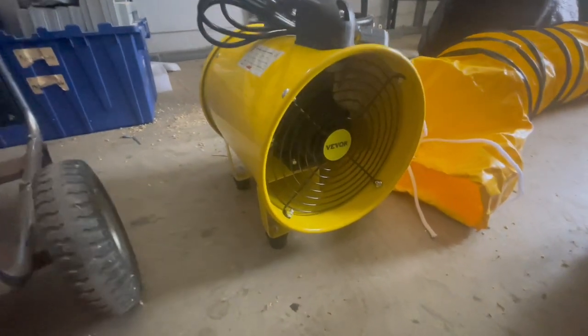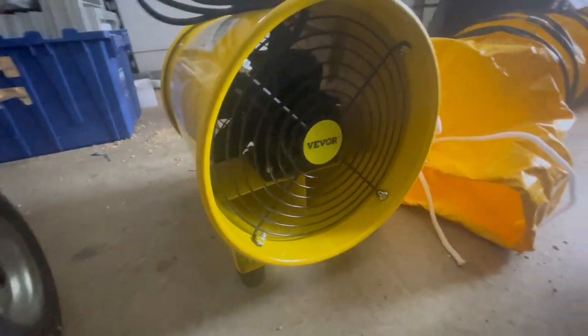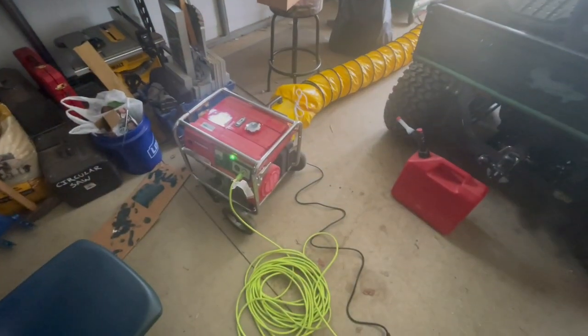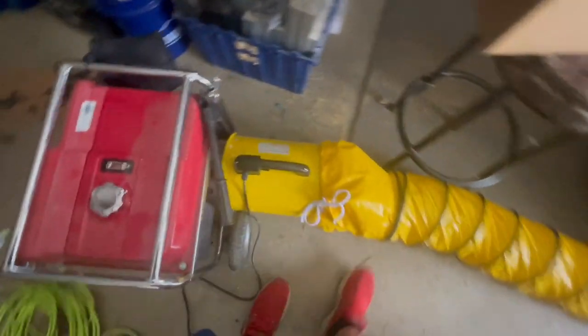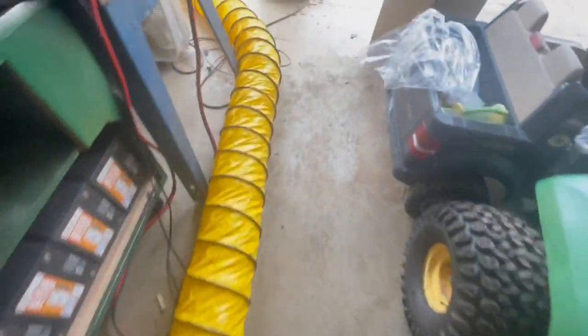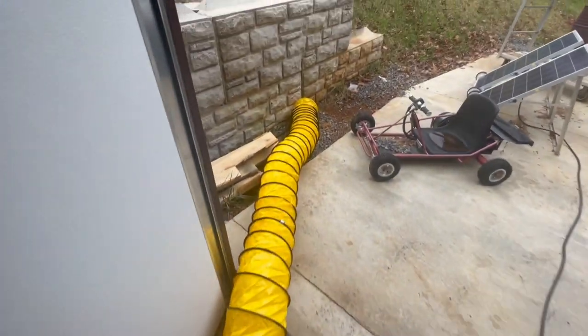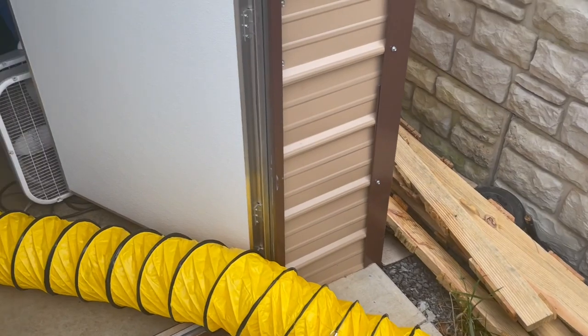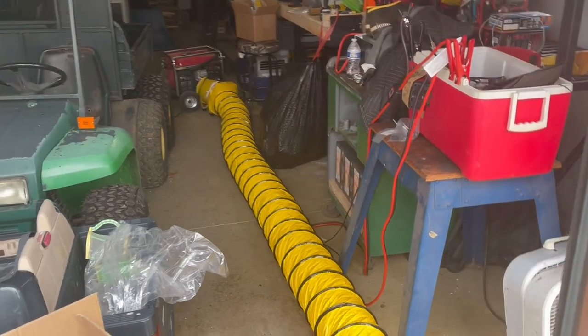Just got this Vever fan and going to be using it out here a lot it seems like, because I have a lot of projects to do with combustible engines this coming week. I've been using that thing non-stop so I can run that generator down here in the shop that doesn't have any electricity. That little fan gets all the exhaust out.